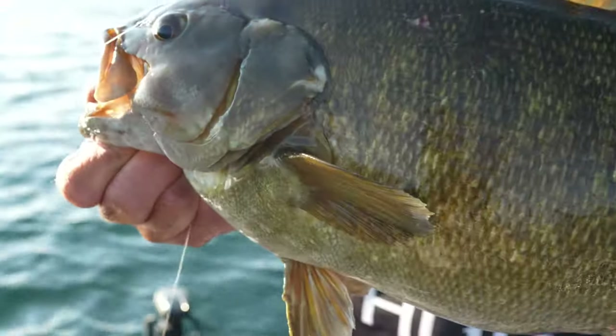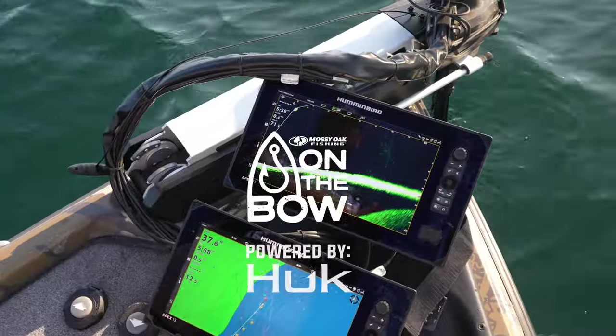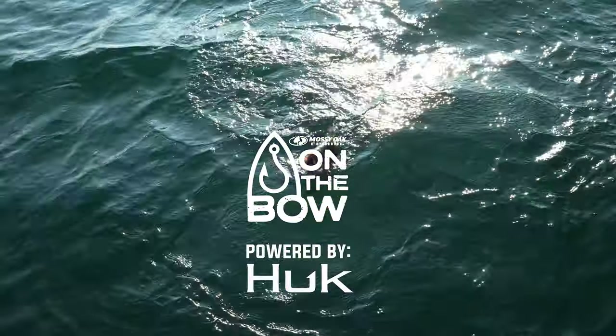Look at that hammer. That's almost a six-pounder. Drop it back down. And we got him — and it's a-ticking.